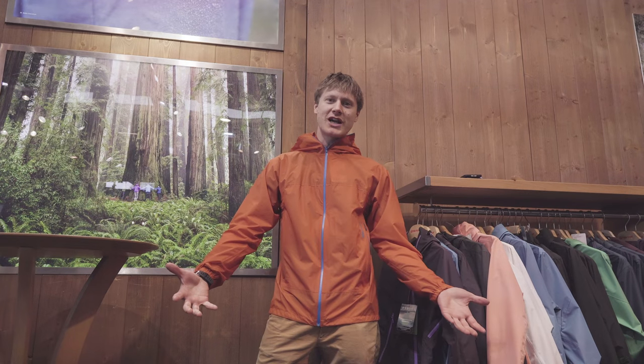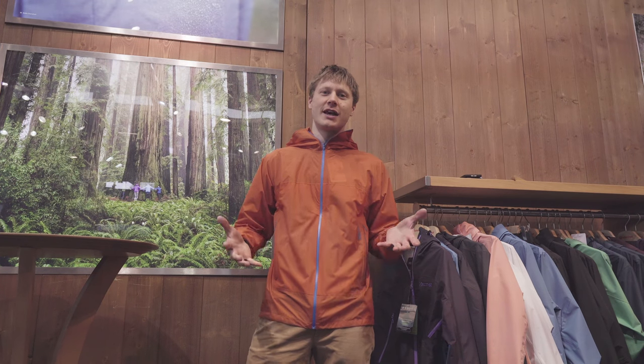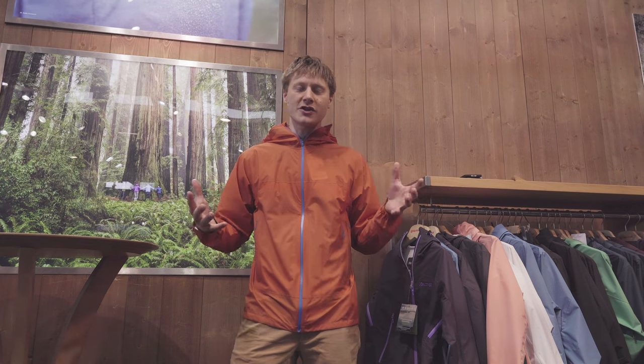I'm Malcolm from Mammut and we're here at Outdoor in Friedrichshafen in Germany, looking at the new Bantamweight jacket. This jacket comes in at the top of our range for spring/summer 2019. The all-encompassing point of this jacket is to get a really lightweight but fully featured and technical jacket, keeping the weight as low as possible but not losing out on any features.